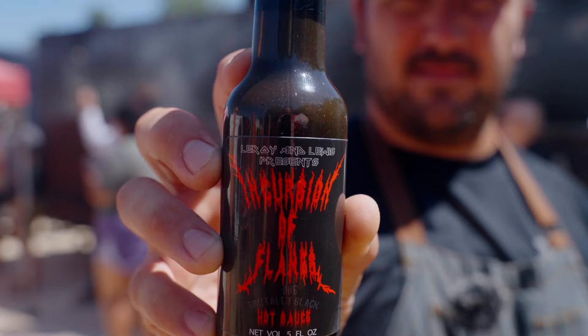And this year we're making a hot sauce. We're making a black hot sauce. It's called Incursion of Flames and it's gonna be so spicy and so black. It's so intense.